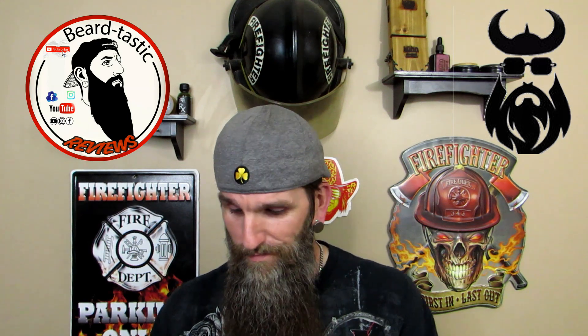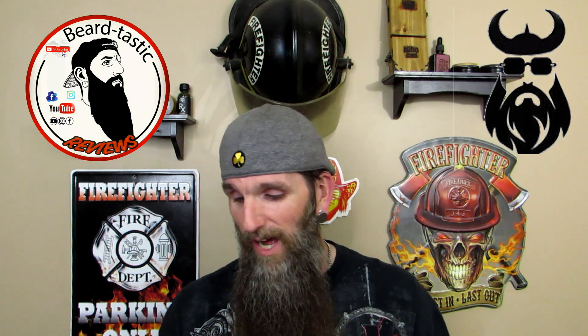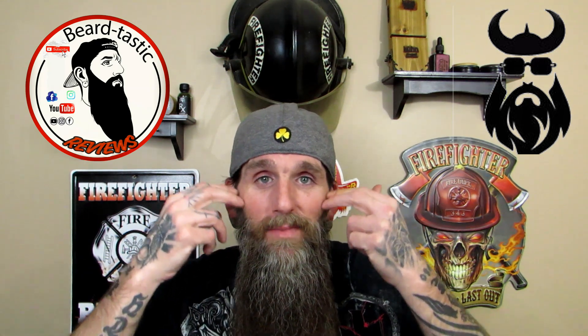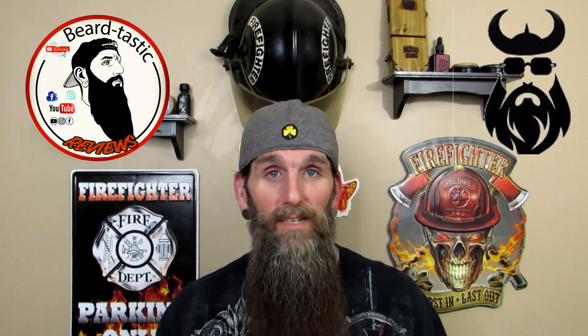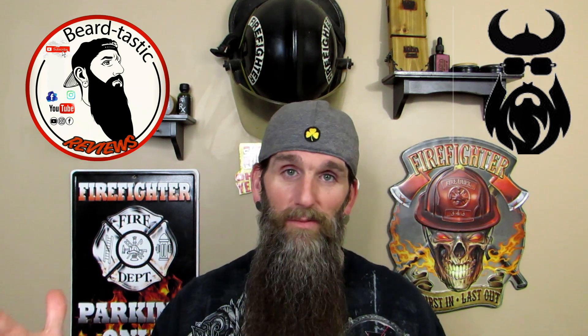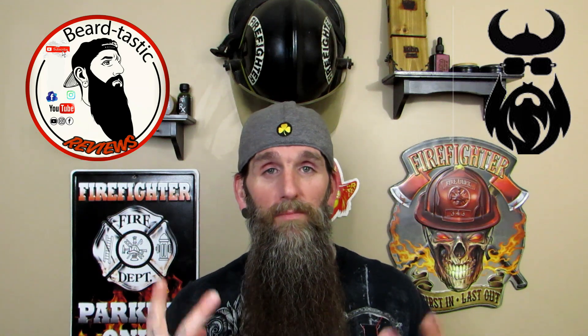I'd like to thank the gentleman at Vikicon for sending this out. I'm going to start using it and see if I get any results — I'm going to try to get my cheek lines right here, just for an experiment. Thank you guys for checking out the channel and this unboxing. I'll get back with you guys on a later date with a full review of this beard growth product. Appreciate the support guys, and until the next video, peace.